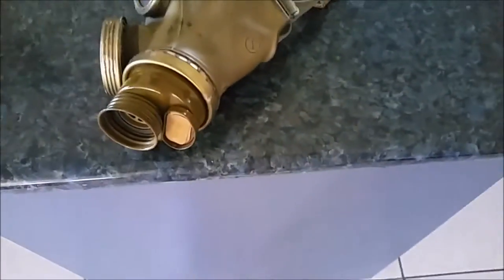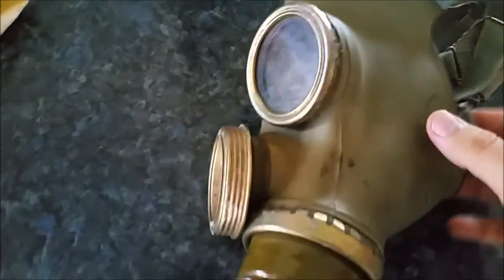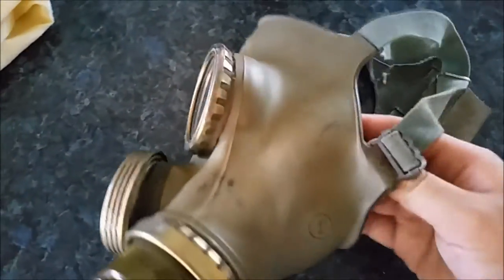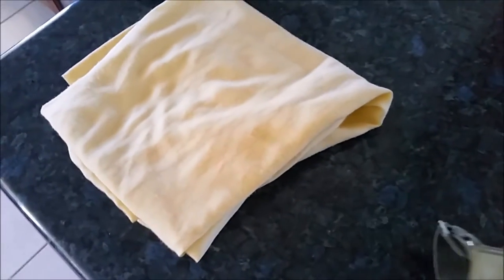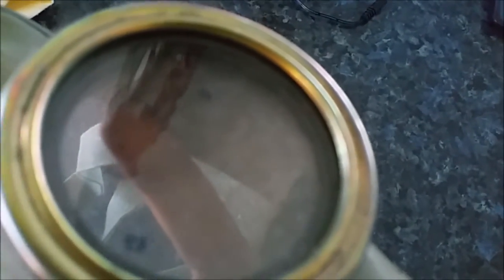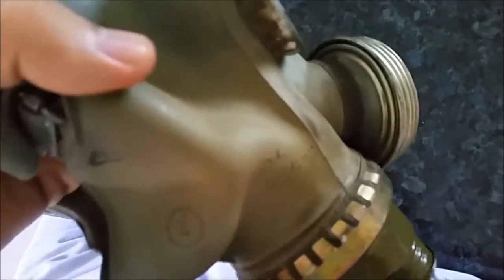Hey guys, welcome to another Gas Mask Guys episode. Today we're going to go over how to remove the inner eye lenses. As you can see on some issue gas masks, if they were properly issued, they would have an inner lens. You can kind of see the black outline from here, and as you can see from storage it's been badly disfigured. It's a 1964 mask.